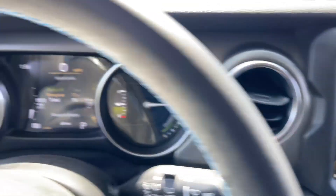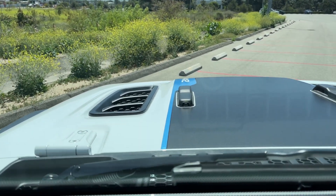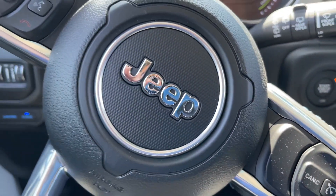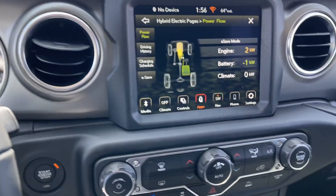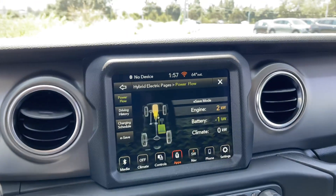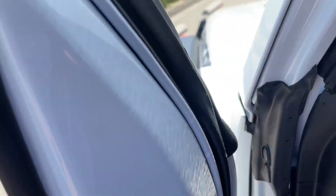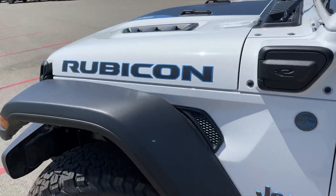Sorry for the glare. What an amazing technology with the 4xE — what an incredible vehicle. Really love it, super impressed. What a great job by Jeep — a lot of cool touches all over the place. Please feel free to comment, let me know if you like this video, and subscribe to my YouTube channel, Exoplanet Nomad.